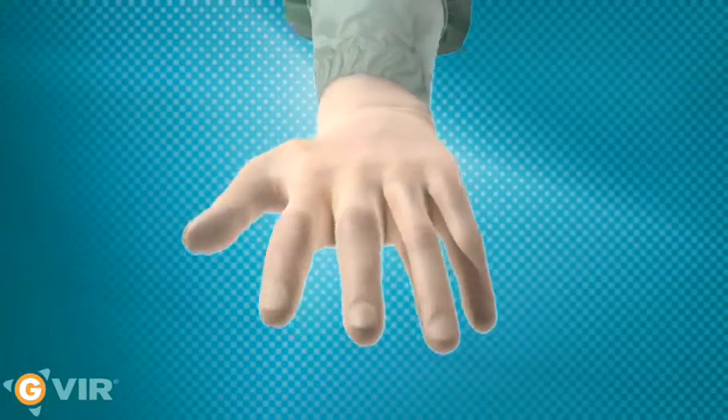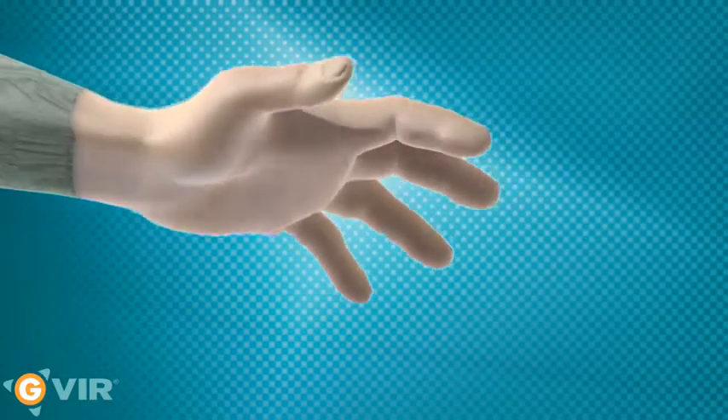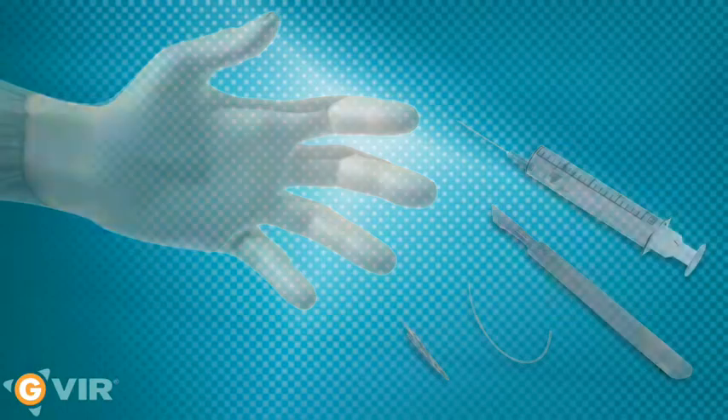This innovative structure has been designed to offer additional protection in the event of a blood exposure accident involving a hollow needle, a scalpel, a suture needle, or any other object.